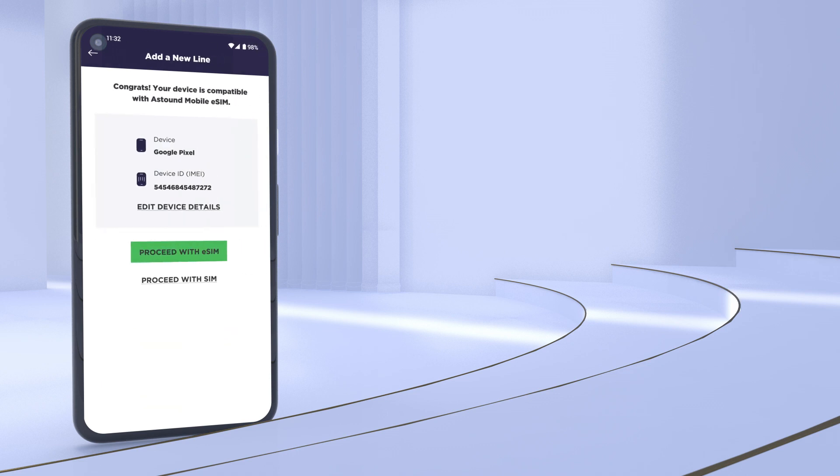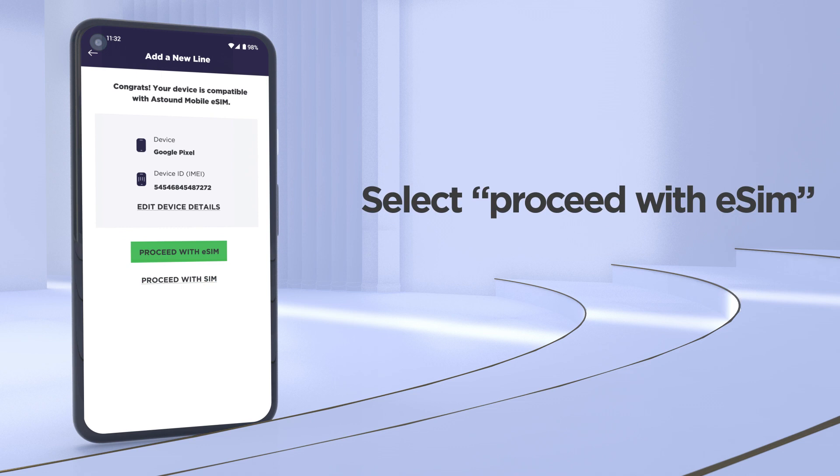If you've completed the compatibility check, just select 'Proceed with eSIM' when you purchase your Astound Mobile plan.